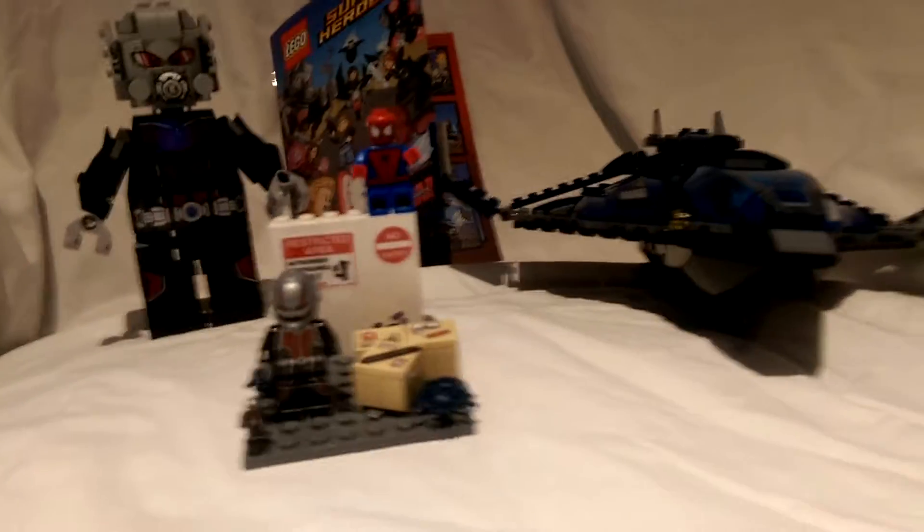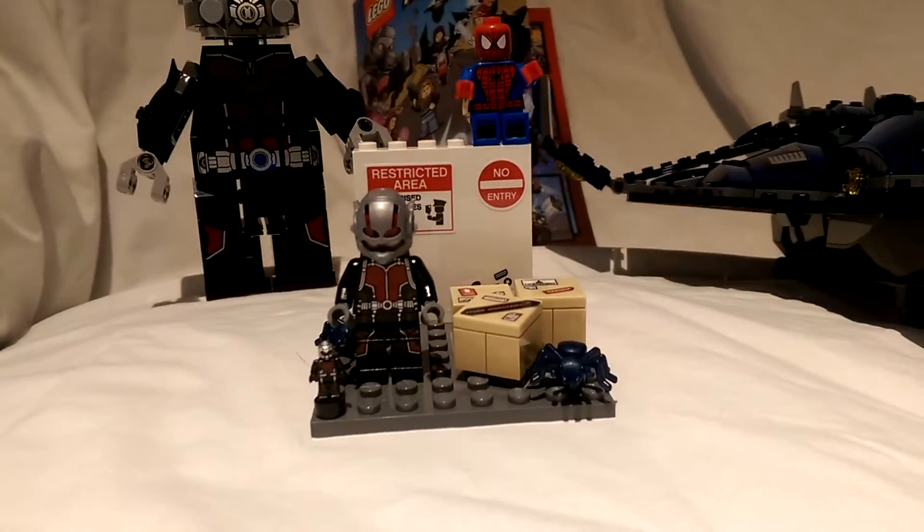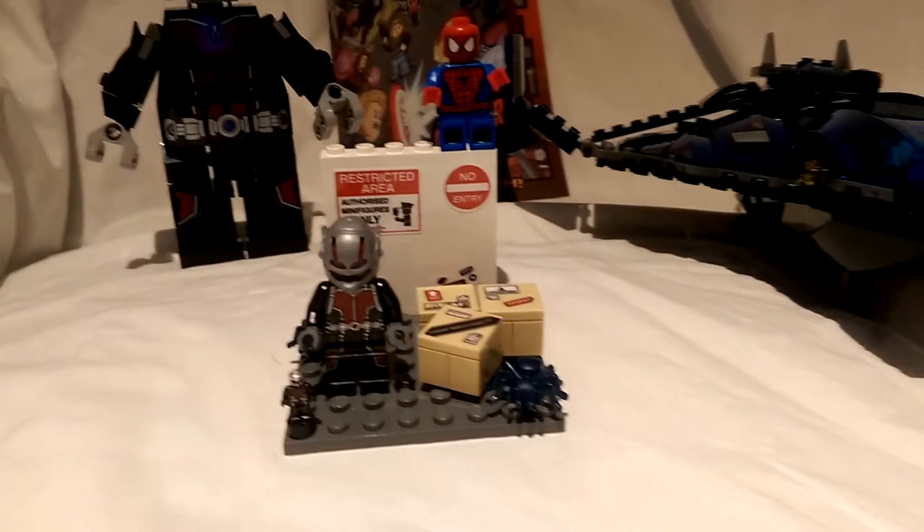I don't have the full set — I only just picked up the Quinjet and the Giant-Man figure, as well as the little Ant-Man figure, as well as a few other little bits and bobs.